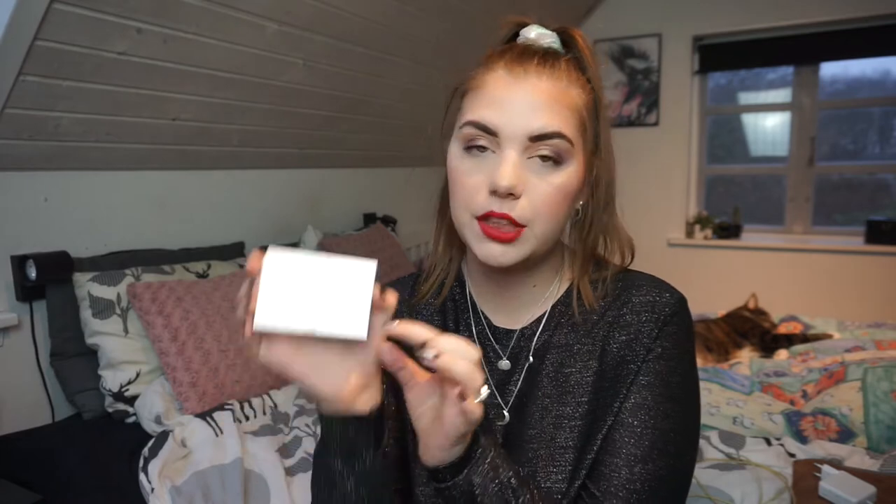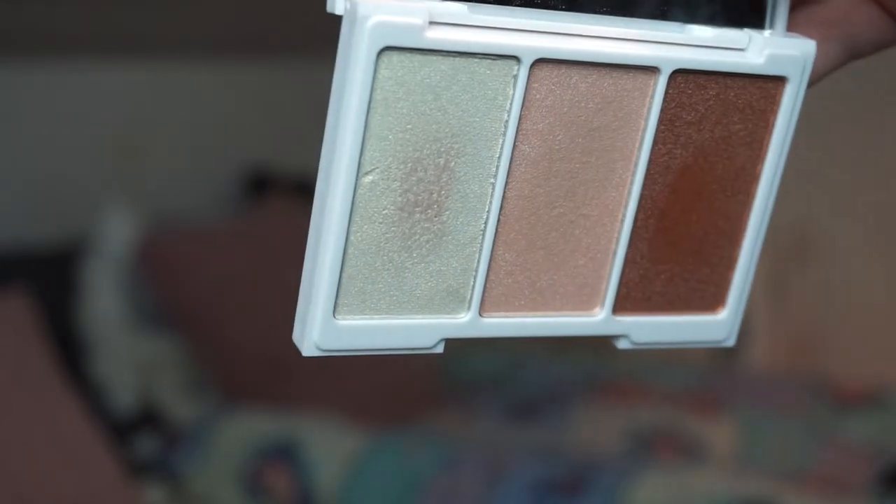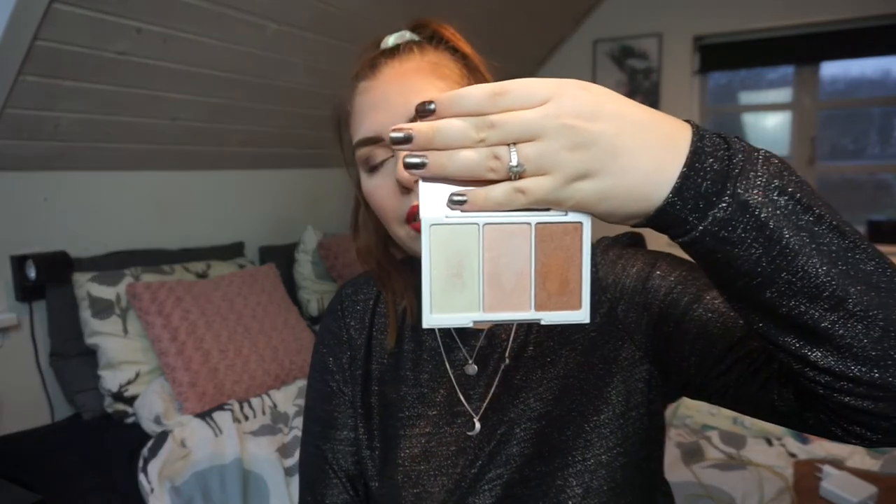The last product I'm rolling in — since I only want to work on four products — is from my W7 Highlighter Trio. It's from the Life's a Beach palette and I'm going to roll in the lightest shade, obviously because I'm pale. I have only used it a few times when I tested it out when I first got it, so it is definitely time to get some use out of this. I think I can use all of these throughout the year.